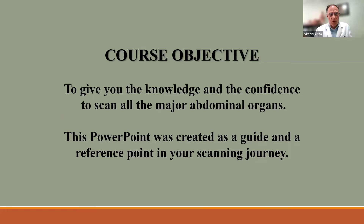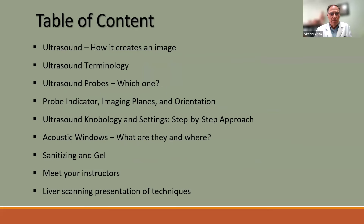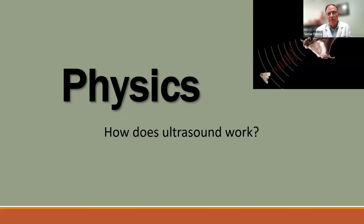The first part of this course is to give you the knowledge and the confidence to scan all major abdominal organs. This PowerPoint was created as a guide and a reference point for your scanning journey. We might be able to provide this as a PDF for you to review later.